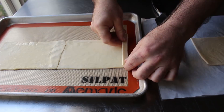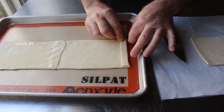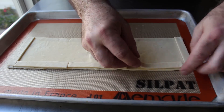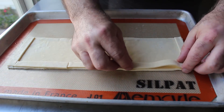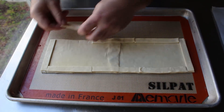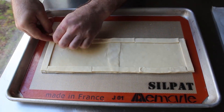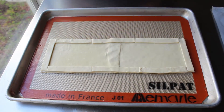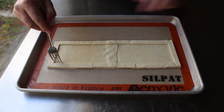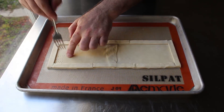As always when working with puff pastry, we want to make sure it's very cold since it's going to be easier to cut and will actually look better once it's baked. Since my third piece of puff pastry wasn't big enough, I ended up piecing together three strips on each side, which I was afraid would cause problems but ultimately didn't. Once our pastry base has been bordered, we take a fork and do what's known as docking the dough.